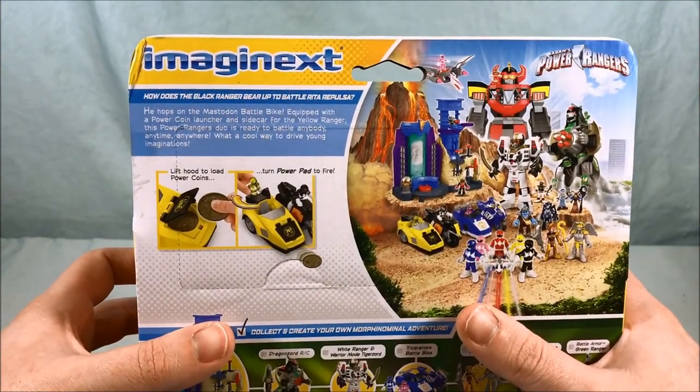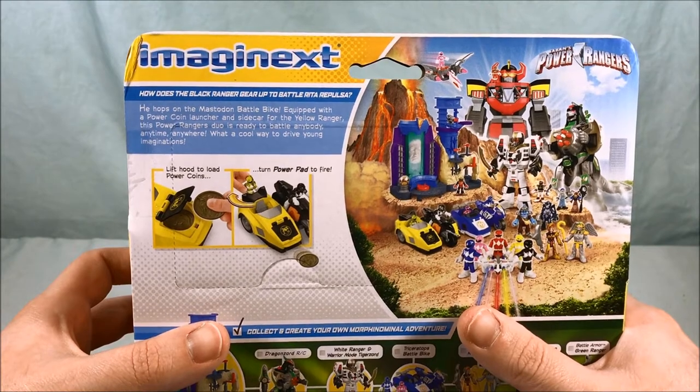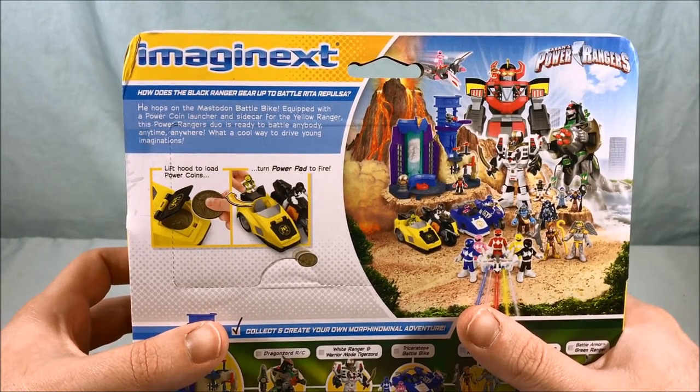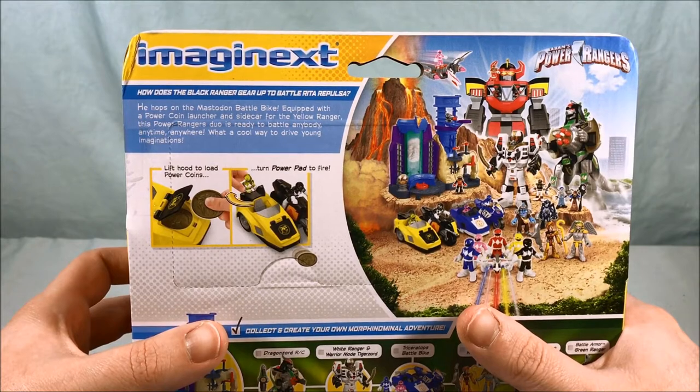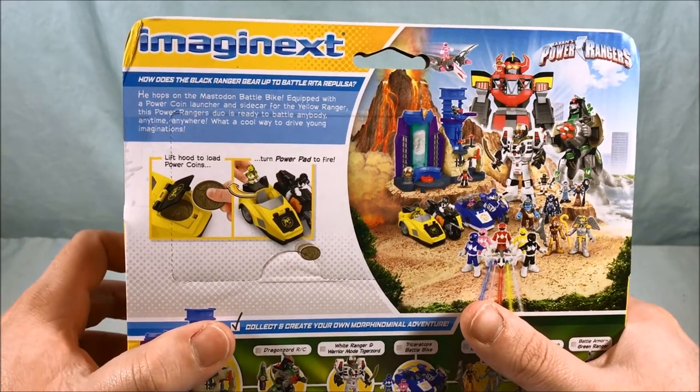A little bio here says: how does the Black Ranger gear up to battle Rita Repulsa? He hops on the Mastodon Battle Bike, equipped with a power coin launcher and sidecar for the Yellow Ranger. This Power Rangers duo is ready to battle anybody, anytime, anywhere. What a cool way to drive young imaginations.